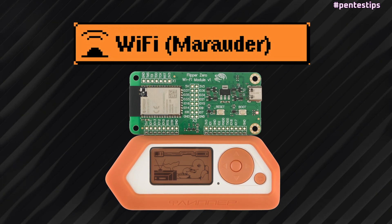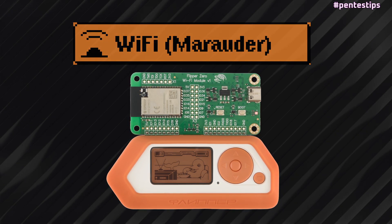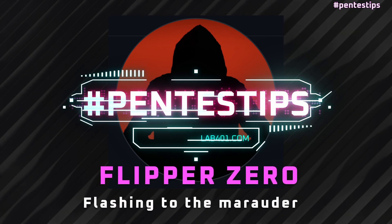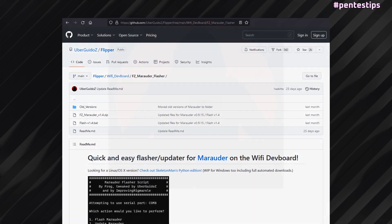The Flipper Zero Wi-Fi Dev Board brings Wi-Fi connectivity to your Flipper device. In this video, we are flashing the Wi-Fi module to the latest Marauder firmware using the easiest method to this day, thanks to uberguillos.